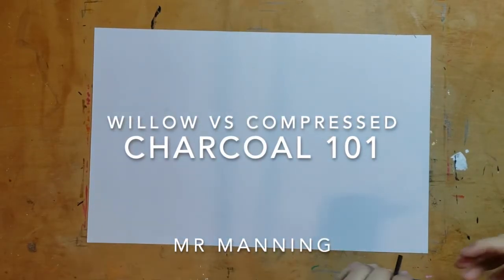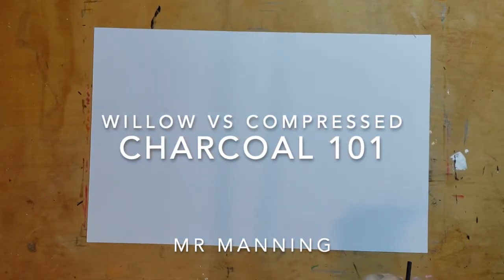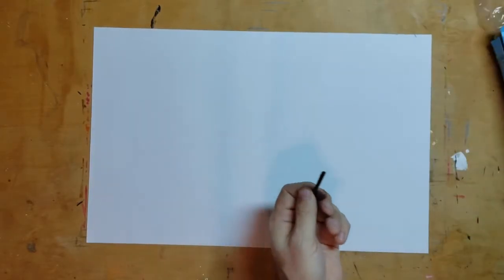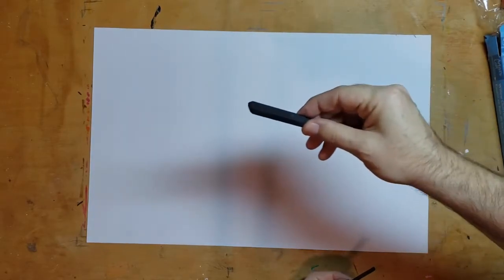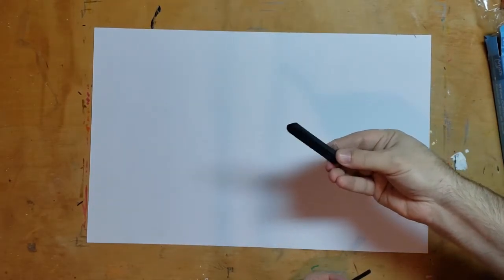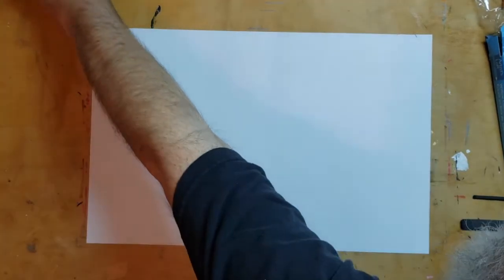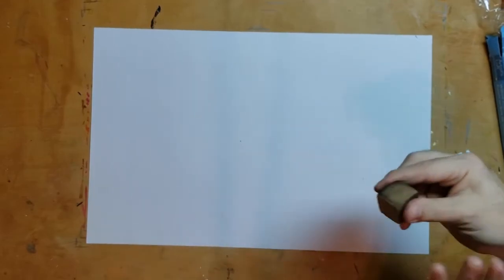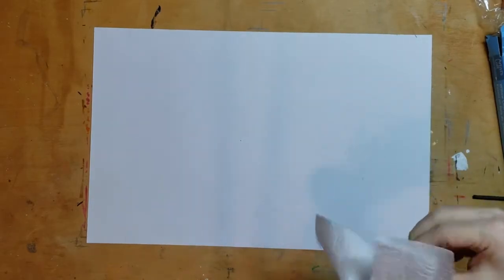Today we're gonna play with two things: willow charcoal, which is really thin and soft, and compressed charcoal, which is really hard and makes really dark marks. You're gonna need an eraser — I've got a bunch on the front table. If you've used charcoal with it before, make sure you dust it off and have a clean eraser, so wipe it off with a paper towel or erase on some paper.